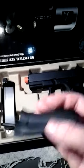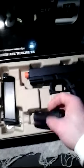Back straps are really helpful depending on how big your hands are. I've heard that some people like bigger back straps, some like smaller. So they give you two different ones to choose from. And I believe this is generation 4.